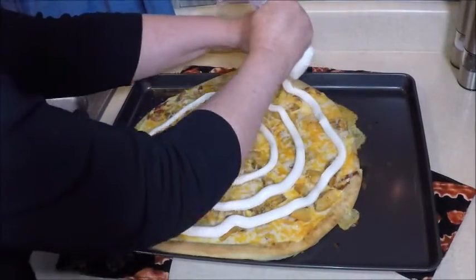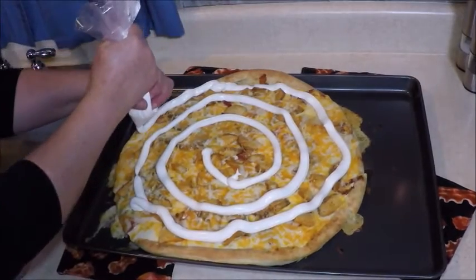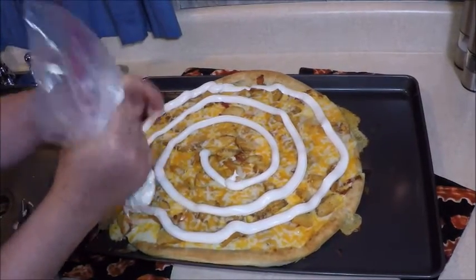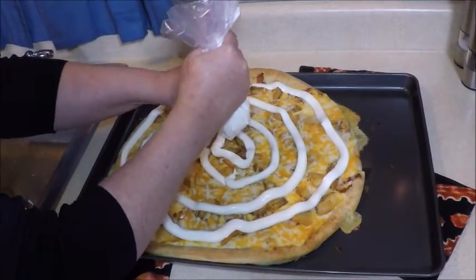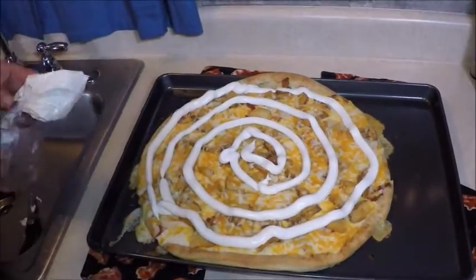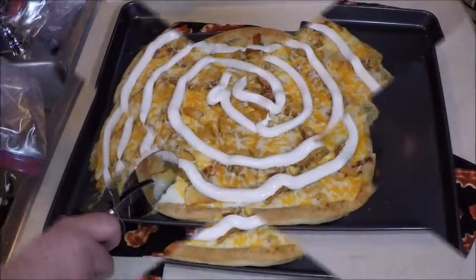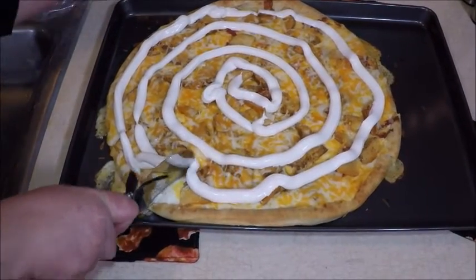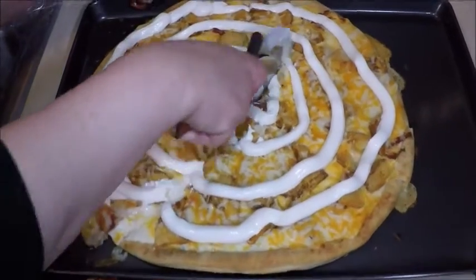It reminds me of a pizza you would get at the Jersey Shore. Now I have a guest to come and taste the pizza for me. It's Rick! I'm going to taste this pizza because I'm hungry.